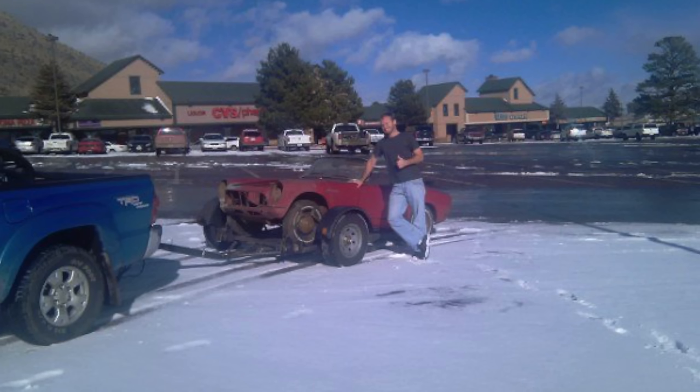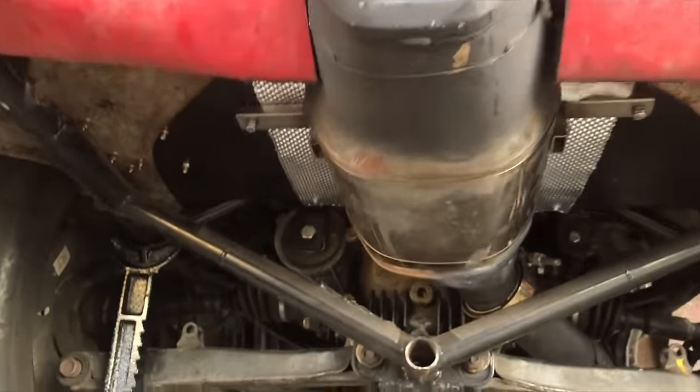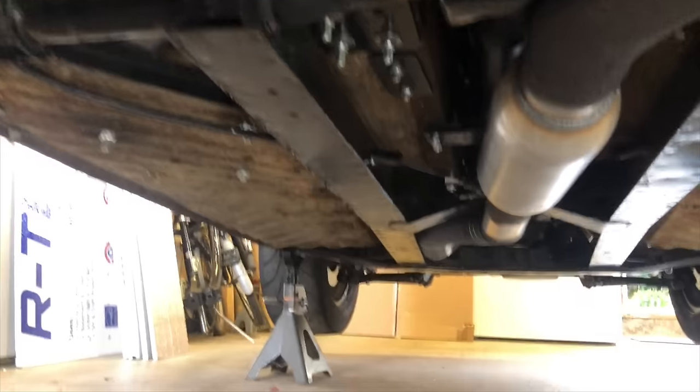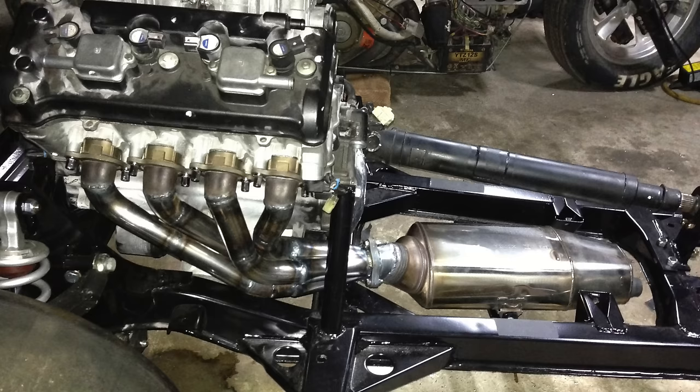Once it was all welded up I had it ceramic coated, which helps keep under-hood temperatures down. Most of the existing exhaust was a rusted mess full of holes — part of which fell off in Arizona while towing home — so I got rid of all of that. I took the muffler from the motorcycle the engine came out of, bolted it to the back of the car, and connected the header to the muffler with some exhaust tube. If you don't have a welder, any decent exhaust shop can do this for you.